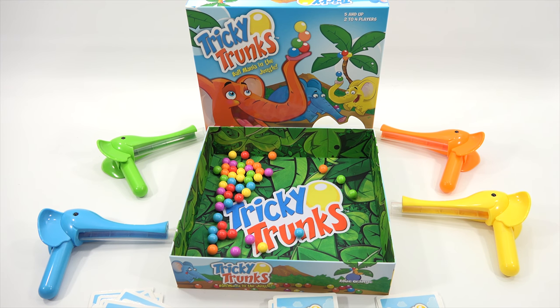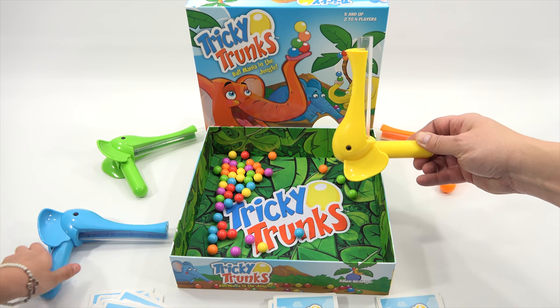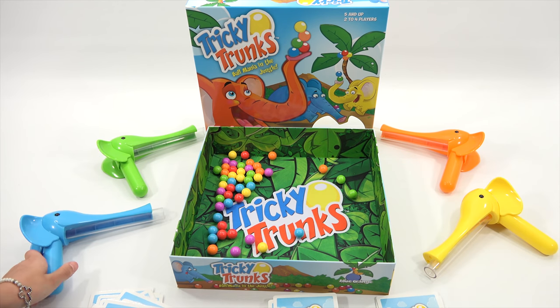We'll have a bunch more links in the description for other fun games we've done from Blue Orange. If you enjoyed the video, leave a comment, and give it the one elephant up — a thumbs up! Thanks for watching. Bye!